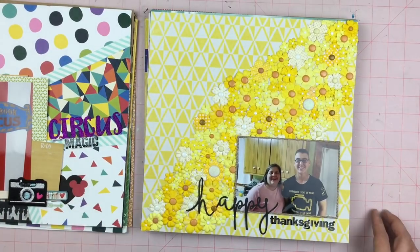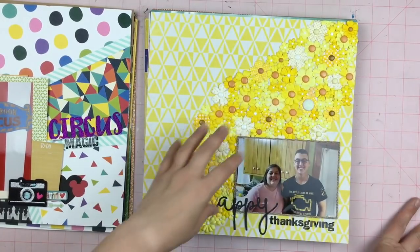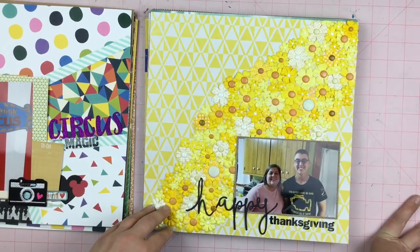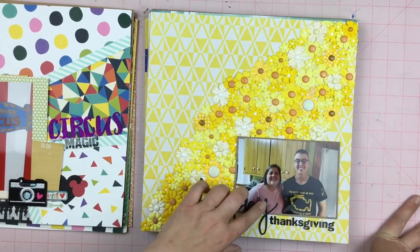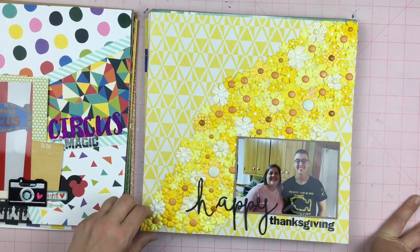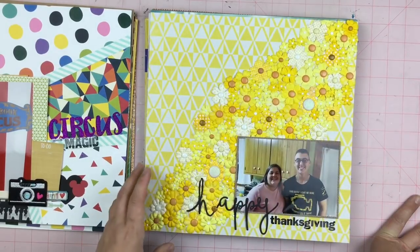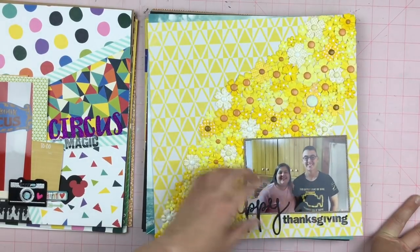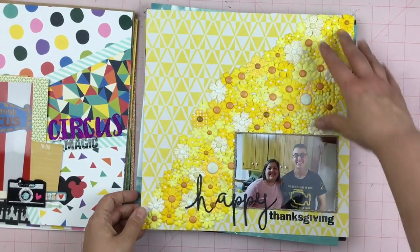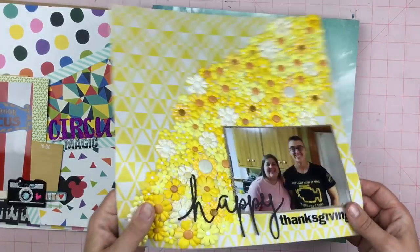This layout — some people called it the popcorn layout because it reminded them of popcorn. Someone had put this whole thing of yellow flowers on the give-take table and I was like, I really want to use these yellow flowers. So I used all of them cascading down and then did a picture of my son and my sister-in-law. Just really simple. I have lots of Thanksgiving photos, so we just did that.